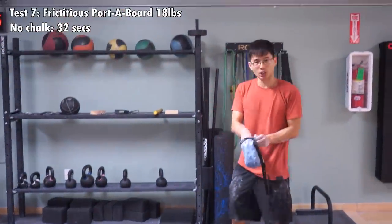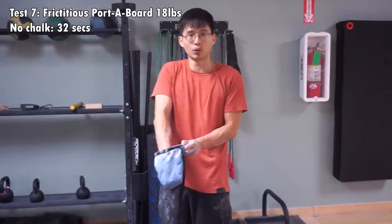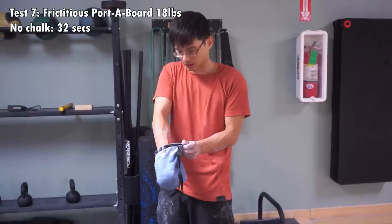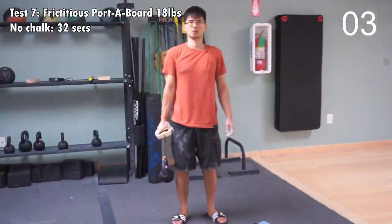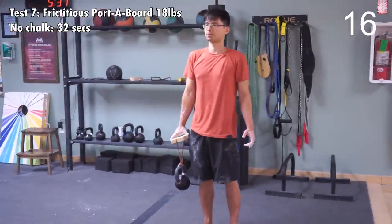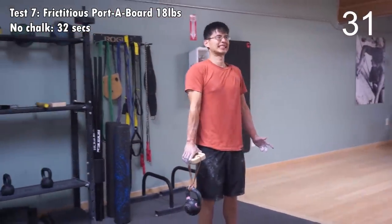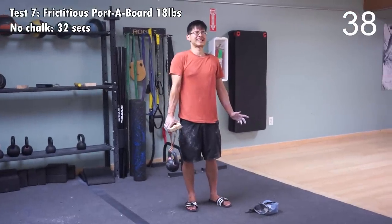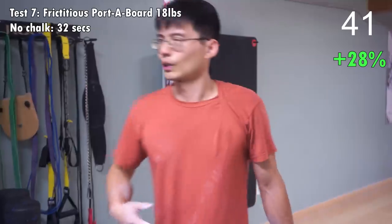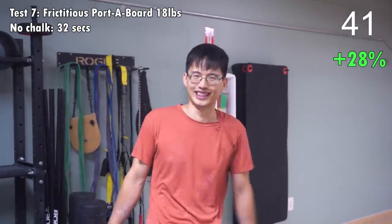The last thing we'll measure with chalk is pinching. Like last time, we'll be pinching the 18-pound hold on the Frictitious Port-a-Board and see how long I can hold on to it. That feels pretty long. I'm not sure if it's longer than last time, but I'm happy with how long I can pinch onto it. I'm going to go back and check the footage and see how much I improved, or even regressed.